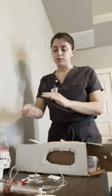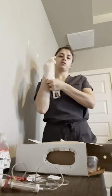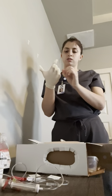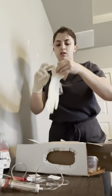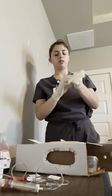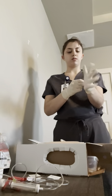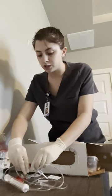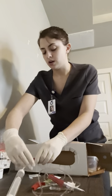Once I've done that, I'm going to perform hand hygiene and check my tubing and make sure that there is a filter, and there is. So then I'm going to don the gloves, and once I've got my clean gloves on, I'm going to make sure that every clamp is shut completely on my tubing, and all of them are.